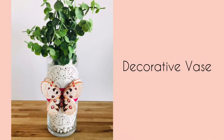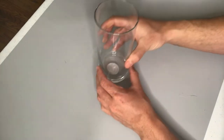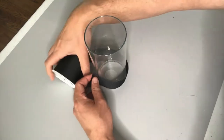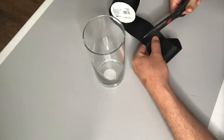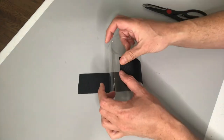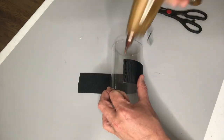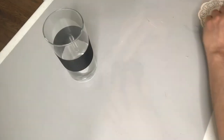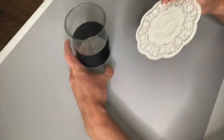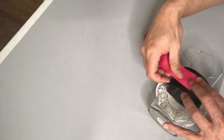This decorative vase uses a jar from Dollar Tree as well as some ribbon, a paper doily, and a butterfly sticker. I'm using two kinds of ribbon here, starting with a really thick black ribbon that I'm just going to hot glue onto our jar — I thought that would provide a nice base for our doily which will go on next. I'm applying a little bit of hot glue to our paper doily and then I'm going to stick that onto our ribbon and our vase.